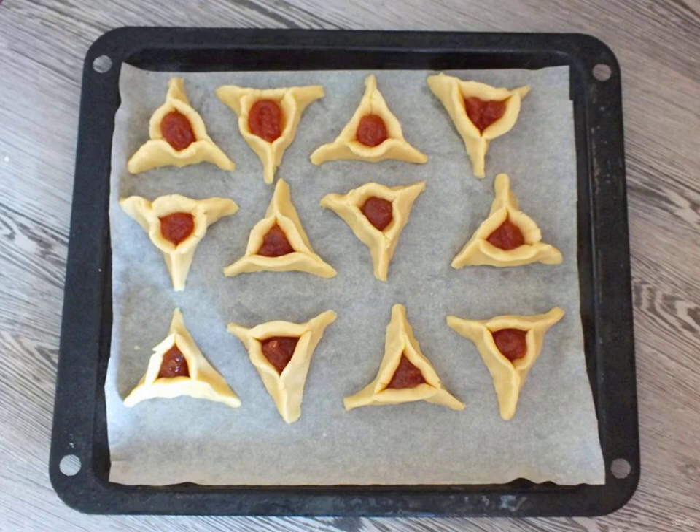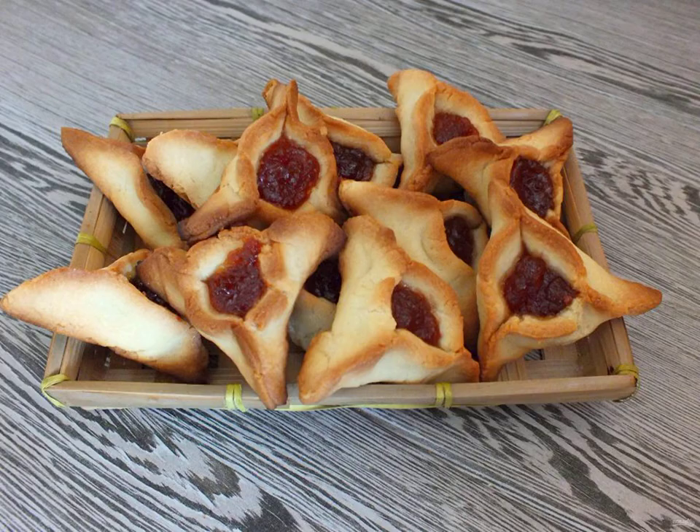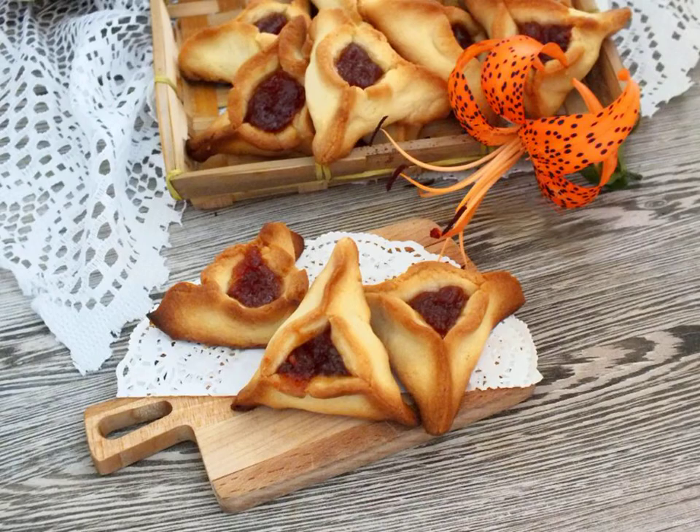Put the baking tray with cookies to bake in a preheated 200 degree oven for 15 minutes. As soon as the edges of the cookies begin to turn brown, the cookies can be taken out of the oven. Transfer the finished cookies and cool them. Bon Appetit!